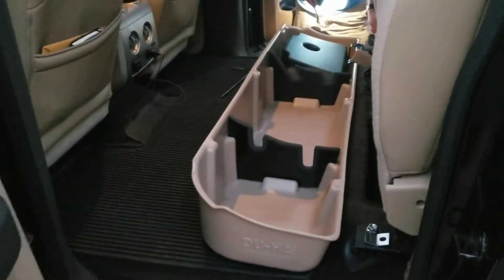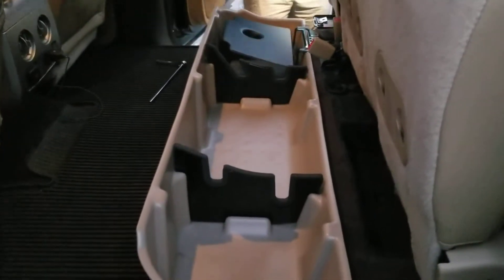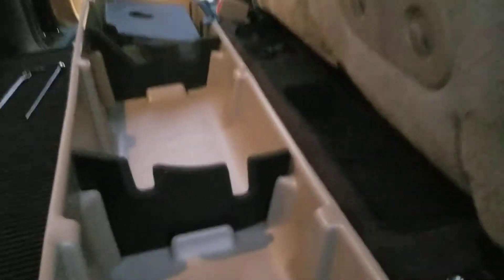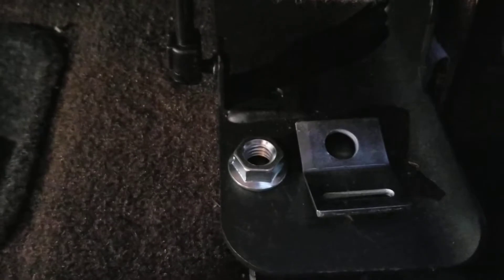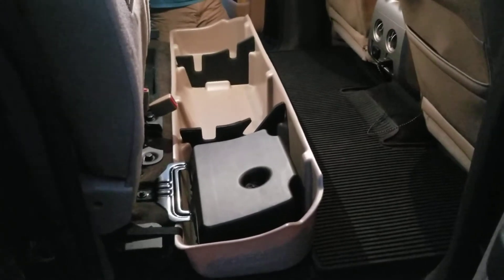Alright guys, we're back. We got the subwoofer sitting in there and I went ahead and put the dividers in — we'll go over all that here in just a minute. There are some more securing locations up underneath the seat. You've got this little tab right here and this little nut right here. What it does is — see that stud sticking up in the back? You just take this little tab and set it on top of there. You don't even have to take that bolt out — you just set the tab on top of it and then take the nut and tighten it down.